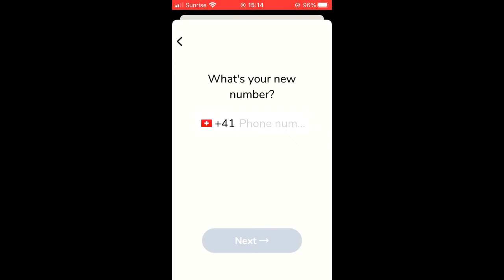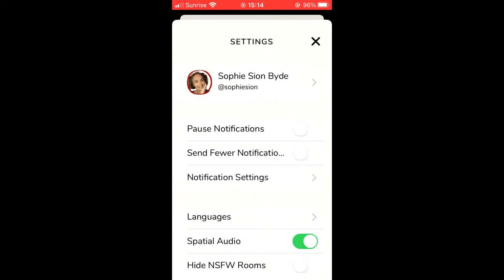You will then be sent a code to this new phone number asking you to confirm that this is right, and then you will be all set up.